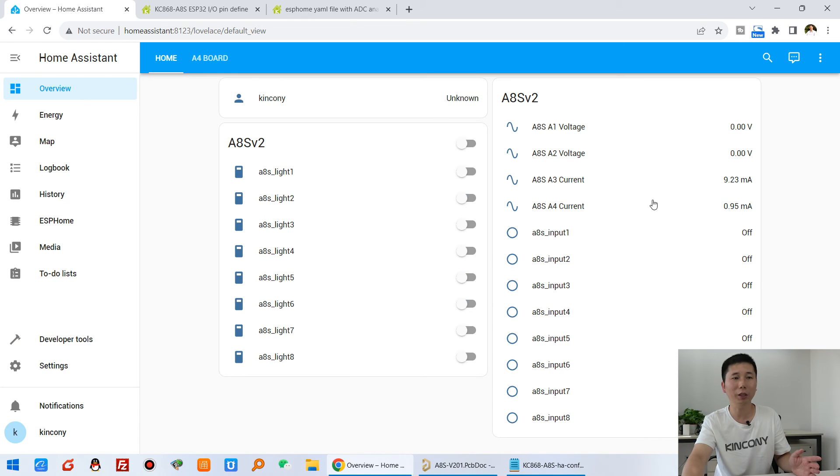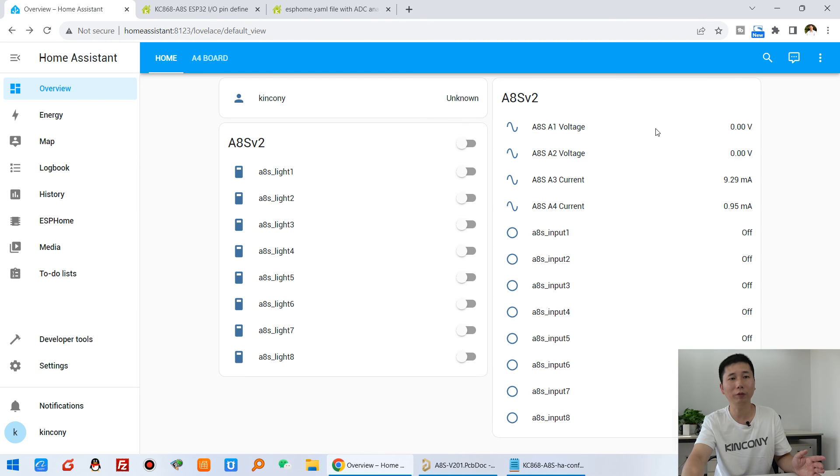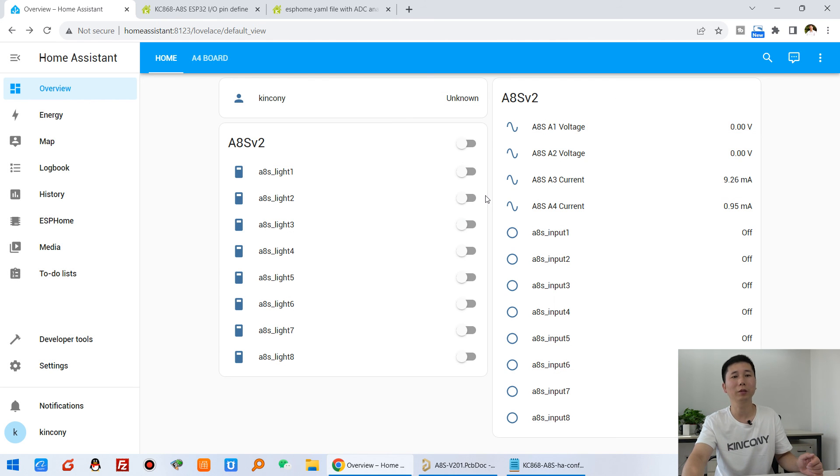So I have shown you how to monitor current and how to monitor voltage from an analog device, and it is updated in Home Assistant. You can connect your analog sensor to A1, A2, A3, or A4. You can also click on history to see different sensor readings over time — when it is on and when it is off. This is how Home Assistant works with analog sensors very easily. Thanks for watching.